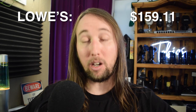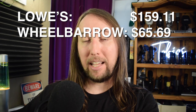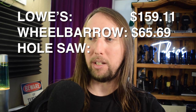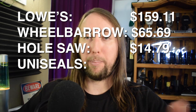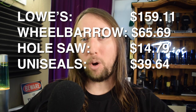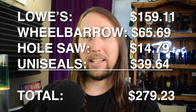Some of you know I like to talk about numbers and share how much this kind of stuff costs. So here's how much I've spent on my DIY pond build so far. Today at Lowe's I spent $159.11. I ordered a wheelbarrow from Ace Hardware — that was $65.69, and I have to go pick it up in-store. I ordered a hole saw from Amazon — including tax that was $14.79. I had to order uniseals for the trash can filter a couple days ago and I kind of messed up — I had to order another one separately and paid for shipping twice, totally my fault — so I spent $39.64 on uniseals when it should have only cost me $26.36. My total spent so far is $279.23.